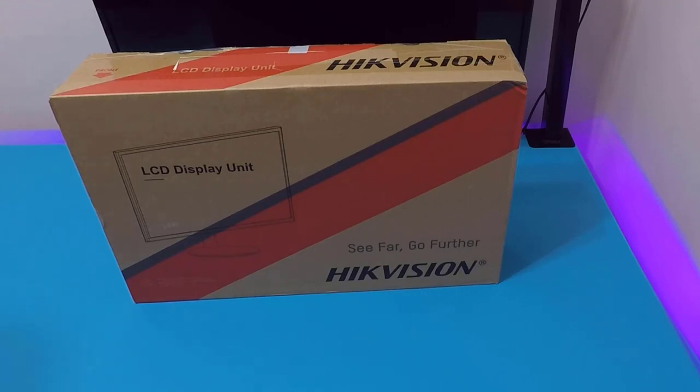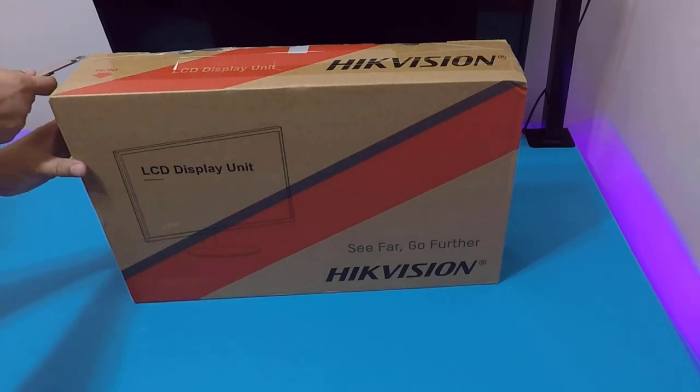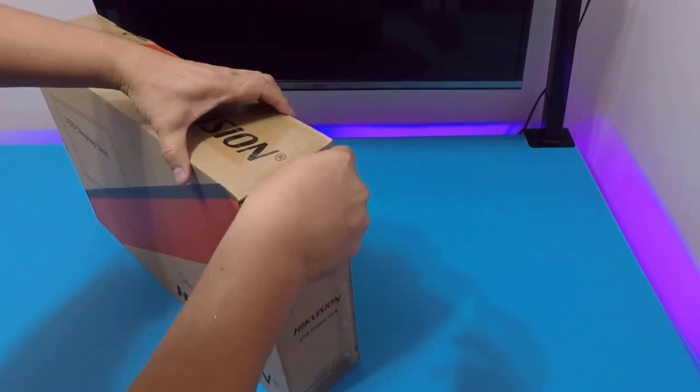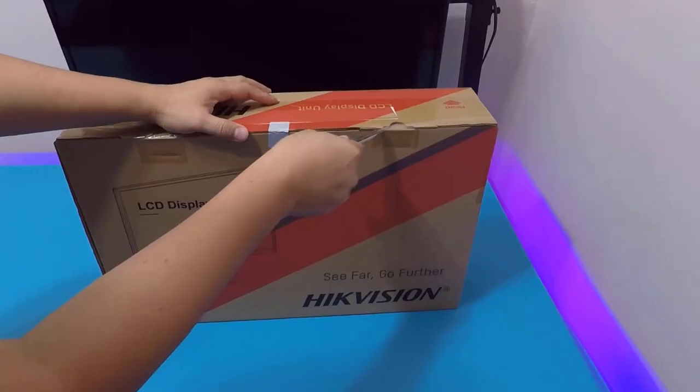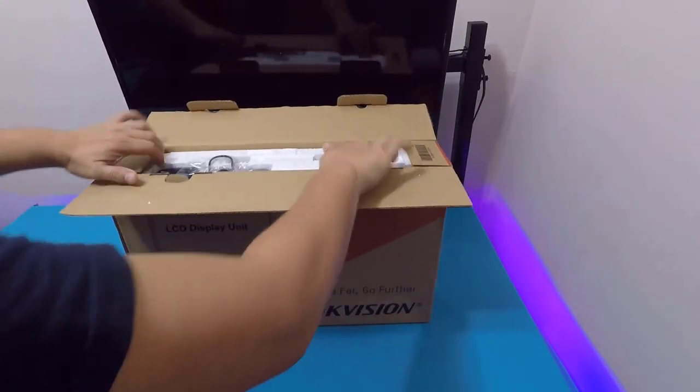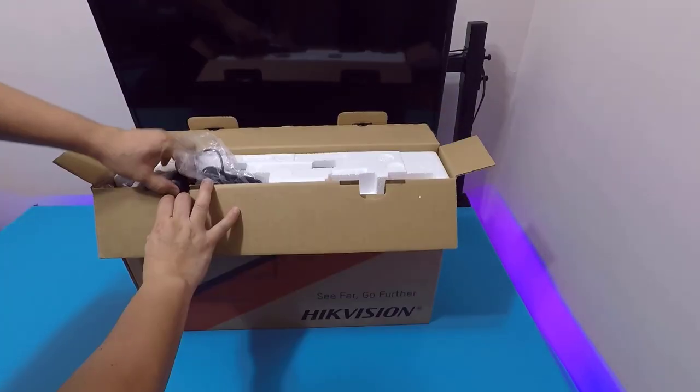We're back with another unboxing video. This time we have the HikvVision LCD 22-inch monitor. The model number is DS-D5022QE-C — quite a long model number, hard to remember.